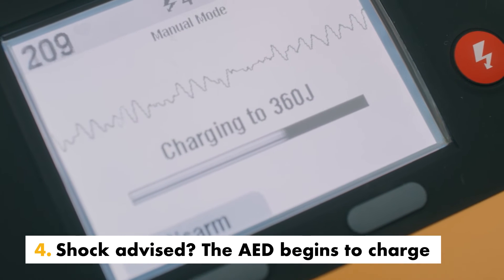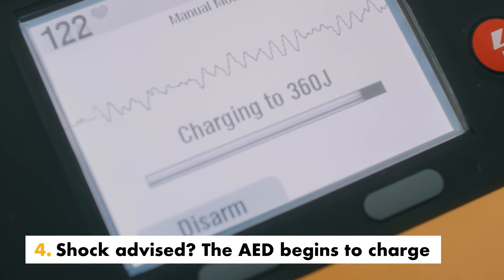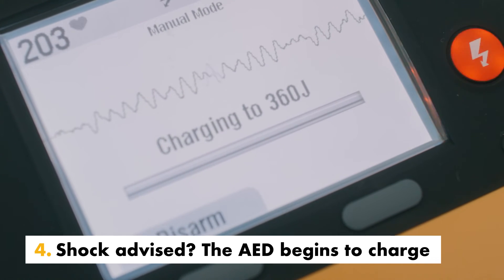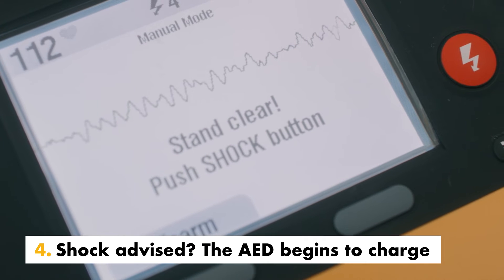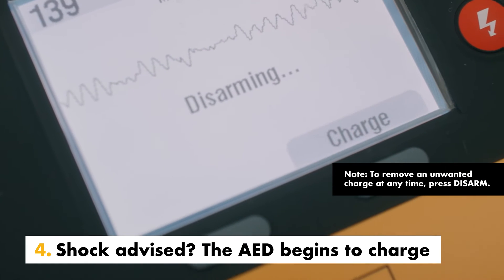If the rhythm analysis results in a shock advised decision, the defibrillator automatically begins charging accompanied by a charged tone. If you determine that a shock is not warranted, press disarm.